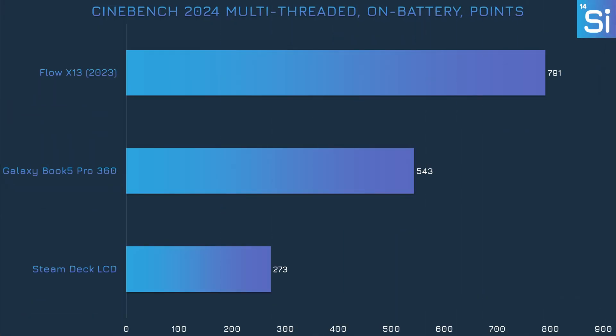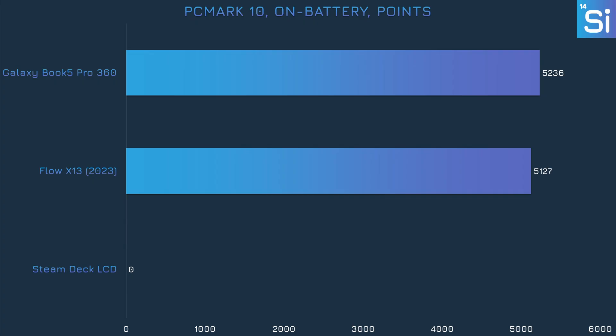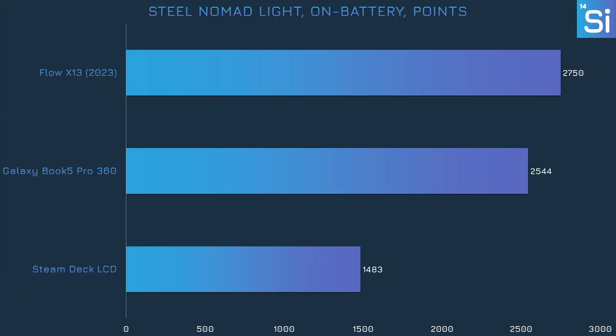We also looked at performance when on battery. In Cinebench 2024 multi-threaded, it's pretty much the same performance as on charger. Both the 256V and 7940HS lost some performance in the single-threaded test — I believe because Windows limits CPU clock speed rather than power level when on battery, which impacts single-threaded results that rely on high clock speeds, but leaves multi-threaded performance untouched. PCMark is fairly dependent on single-threaded performance, so naturally both laptops are slower on battery. However, the Flow X13 had a sizable lead on charger, but the Book 5 Pro 360 has a slight lead when on battery. Strangely, performance went up slightly on all devices when switched to battery — I believe CPU clock speed reductions free up a little more power for the integrated GPU.